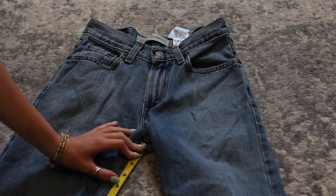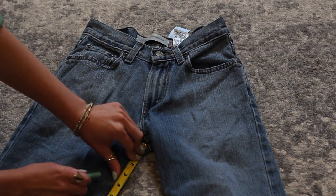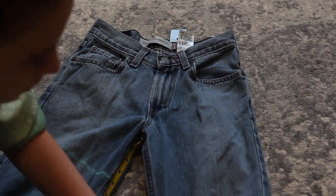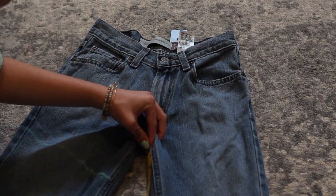With this next pair of jeans, I do the exact same process except I mark it only one inch so it has one fold instead of two. You'll see the difference that has at the very end.